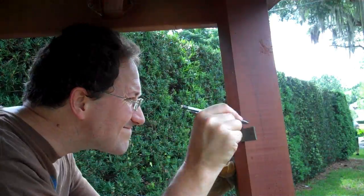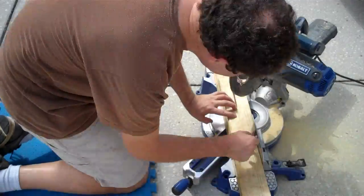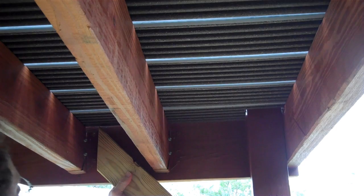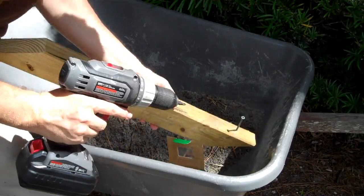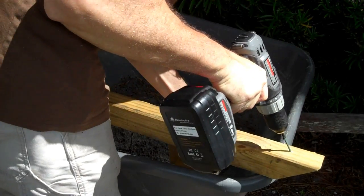I cut more braces using the first one to get them all the same length. Now, you might think I've gotten the angle wrong on the end of these, but for the braces that are going between joists, this actually works better. Note that they are not supporting the floor, but instead are going to be bolted to the beams as cross bracing. Make 45 degree pilot holes in the bottom end and preplace screws to make installation easier.